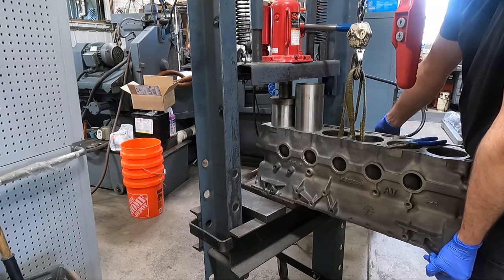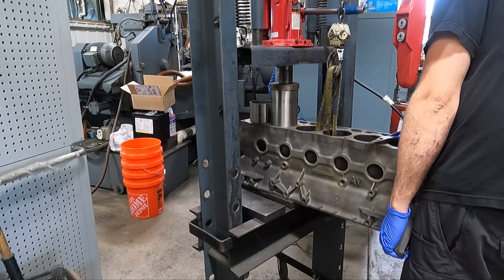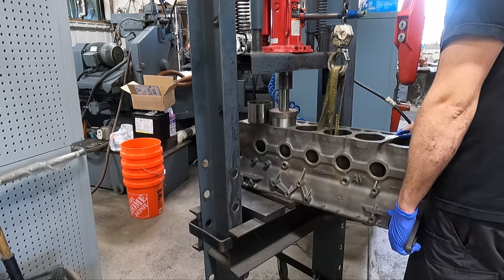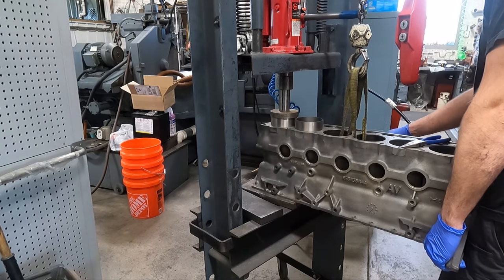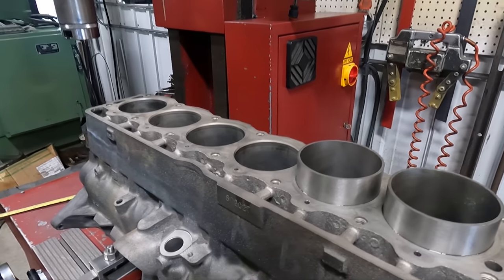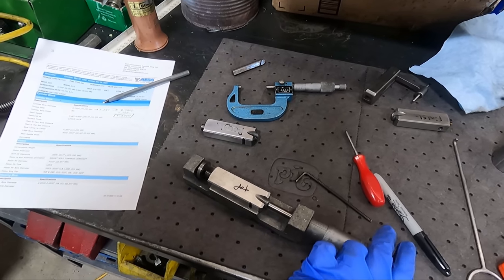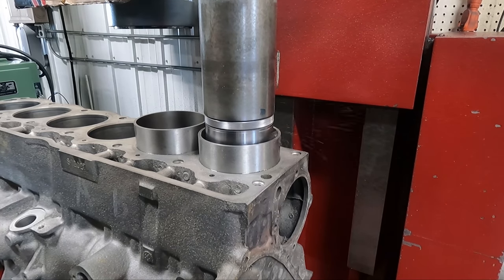If we're only doing one sleeve it doesn't usually make sense to pull the block off the machine because you have to re-fixture everything, but here it makes sense since we have two. If you listen closely you can tell when the sleeve hits that step at the bottom — that's when we know to stop. With the block fixture back on the machine, the first thing we're going to do is set up cutters to trim off the top of the sleeve since they're a little too long, as well as set up a rough bore and a finish bore cutter.